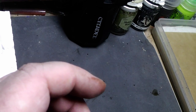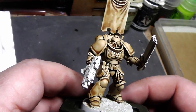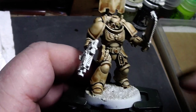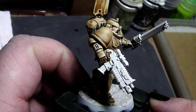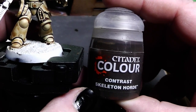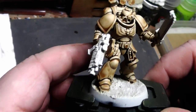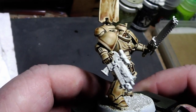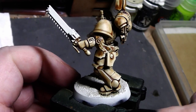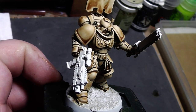This will be the end result, and today we will be painting this Space Marine Sergeant. What you can see is I have primed him in white previously, and then I covered him with a Citadel Contrast Paint Skeleton Horde. I let that dry and, as you can see, we have a nice bony color already, and all the recesses have nice brown shadows.